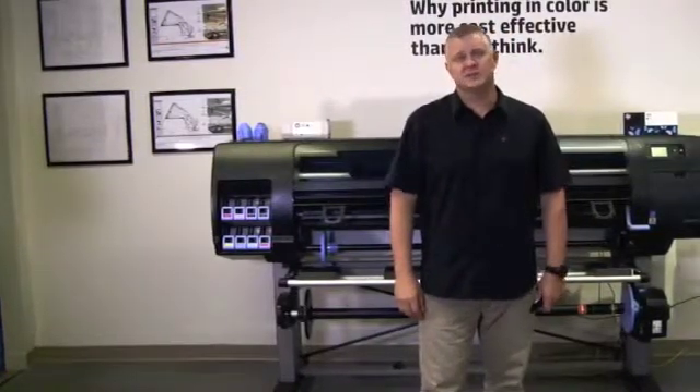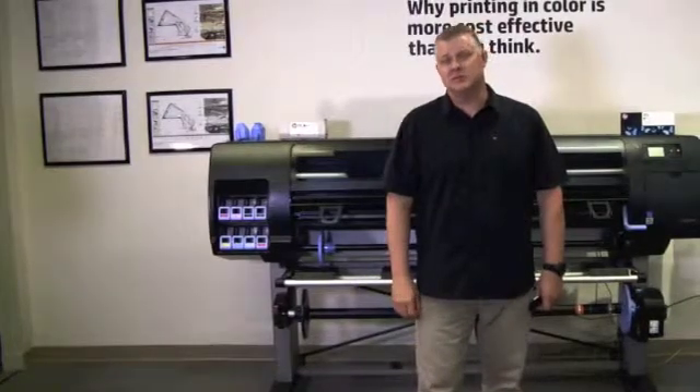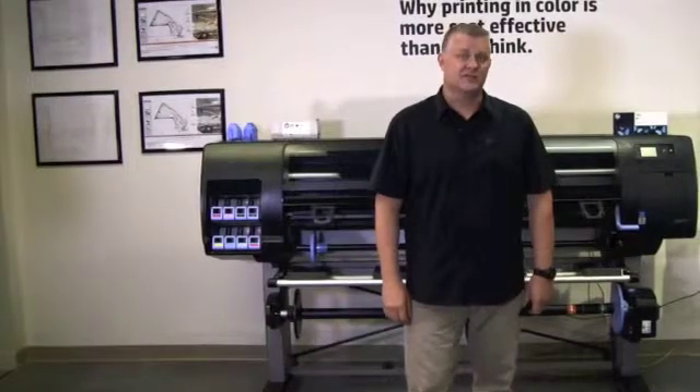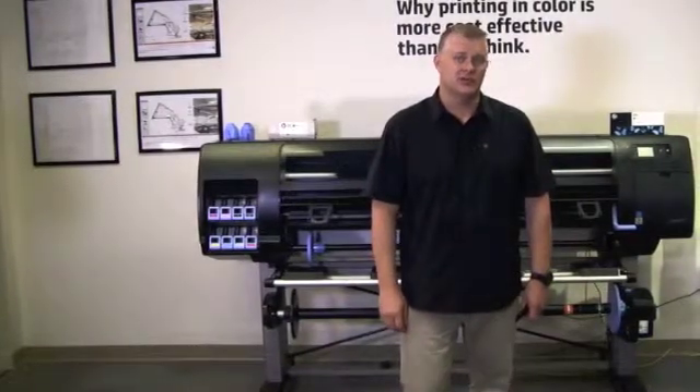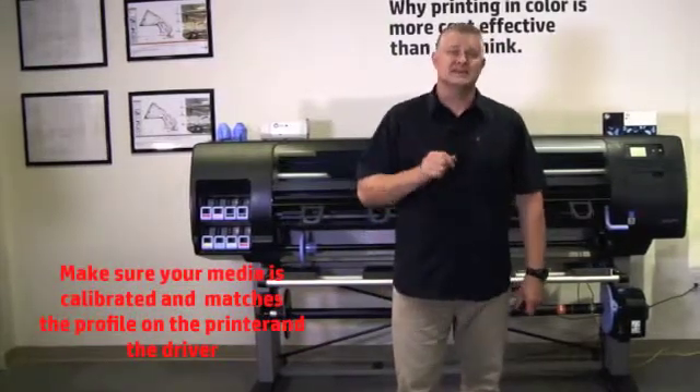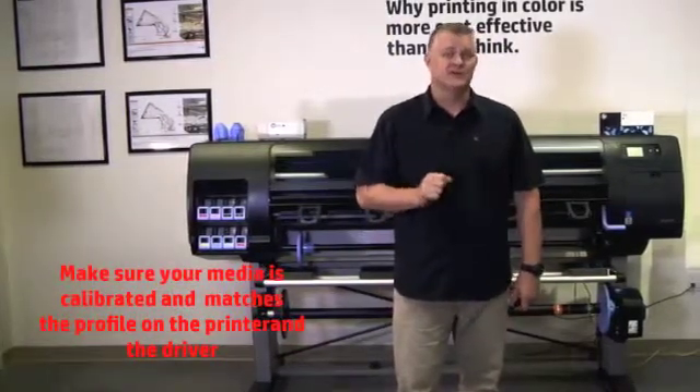To achieve the best performance from your printer, use only genuine HP supplies and accessories. Their reliability and performance has been thoroughly tested to give trouble-free performance and the best quality prints. Make sure that the media type you select on the front panel display is the same media type that is loaded into the printer.